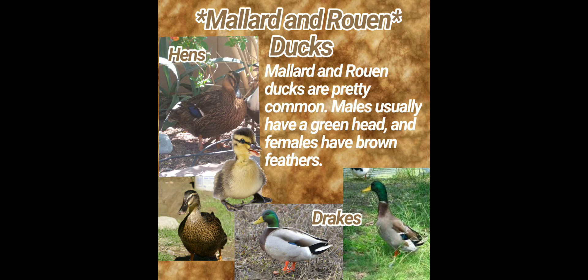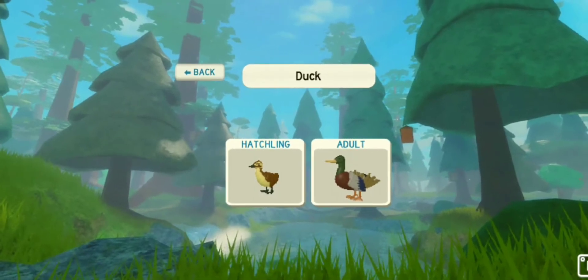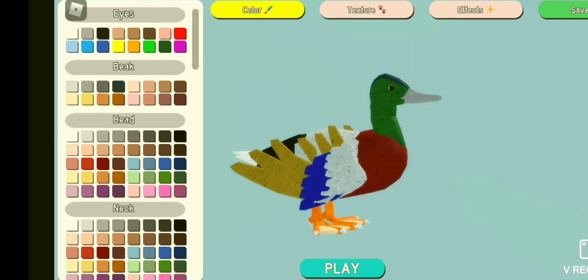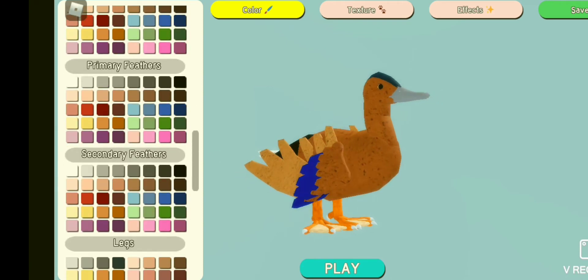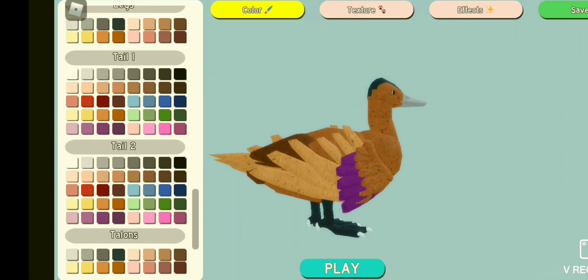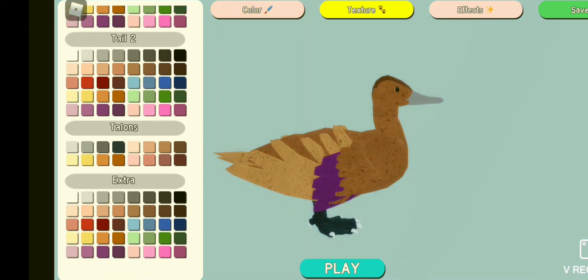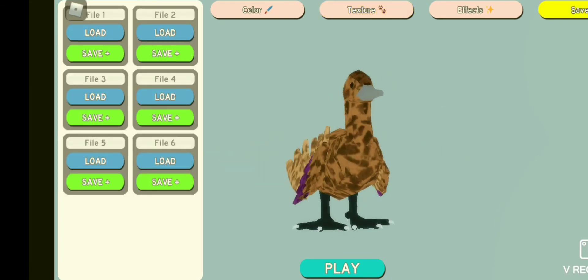Males usually have a green head and females have brown feathers. I am not going to be making the male because they already have it in the game that you could just easily access it. So let's get on with the female one. You first have to make the feathers brown. Try making that little feather piece purple. Now we're going to go over on texture and make it spotted. By making it spotted, it looks more like feathers. And we're done!